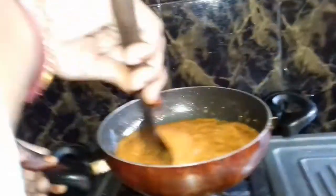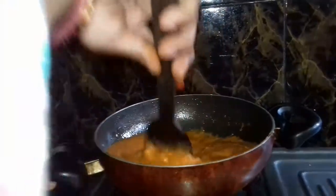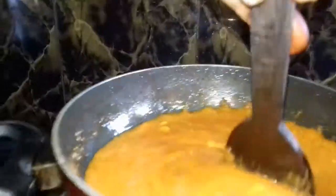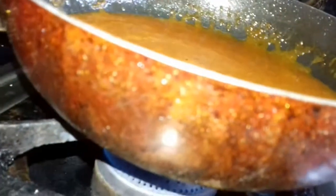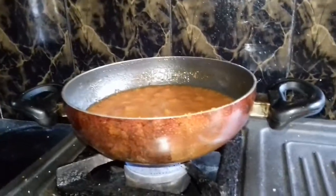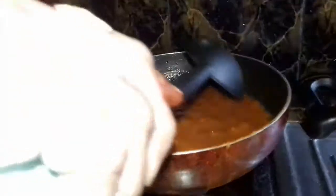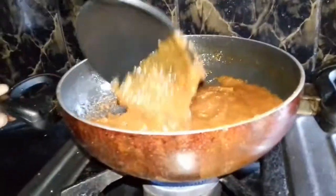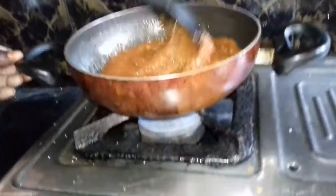When you eat this the next day, you will see it is very tasty. When we warm it the next day, it will be more yummy. It will be warm as we eat. Mix it. Let's put the sugar in the pan. The sugar is ready. It is very yummy. It is a good taste.